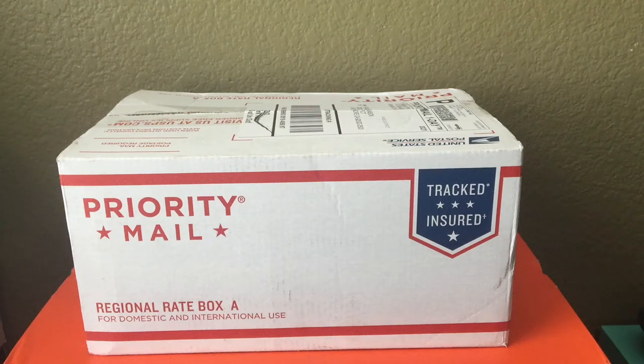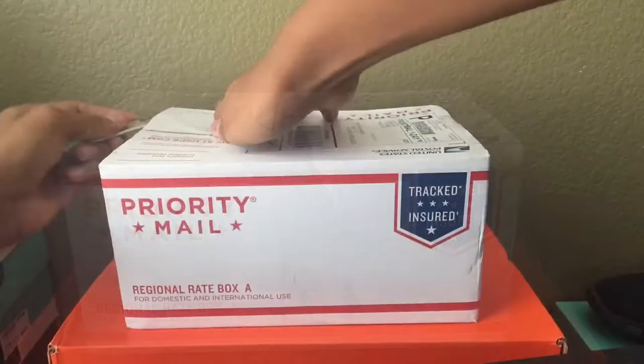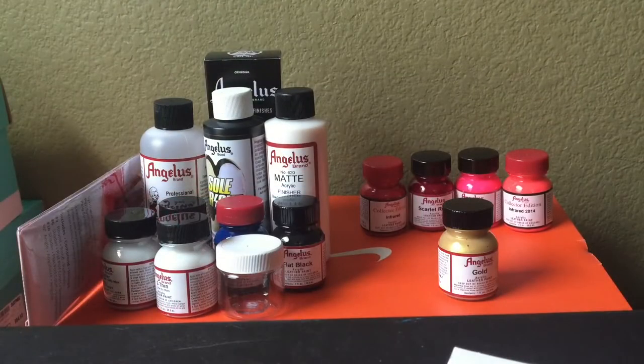What is up YouTube, I'm back again and I'm gonna be doing my first unboxing today. You guys should already know what this is — it's Angela's paint and other supplies I'll be using to restore and customize my shoes. I'll probably have a customization video up in two weeks or so. I don't have the shoes I want to customize yet, but once I get some money I'll probably get it. Let's get into the box.